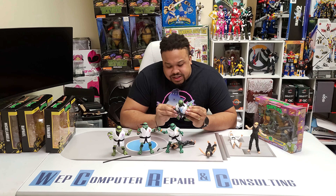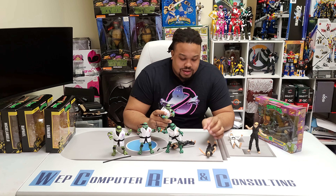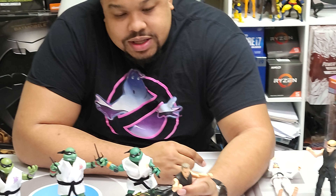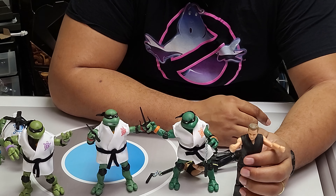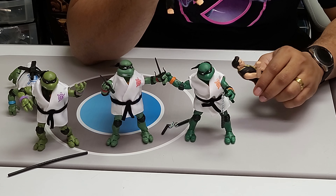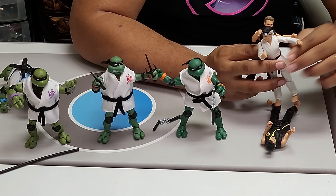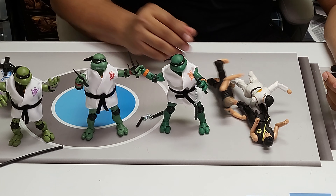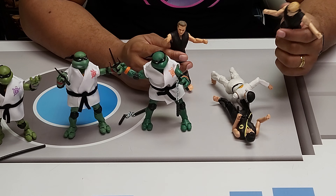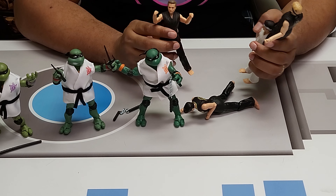One thing they did get right is these things are sticky. Let's talk about the civilians here, not the turtles. John Kreese — it's a very basic figure, it looks a little bit like him, but it's missing his eye shadow. I swear he wears eye shadow in the show. The weird thing is you got Daniel LaRusso, you got John Kreese, and you got Johnny Lawrence — and then you got Miguel. So you've got a teenager and three adults.